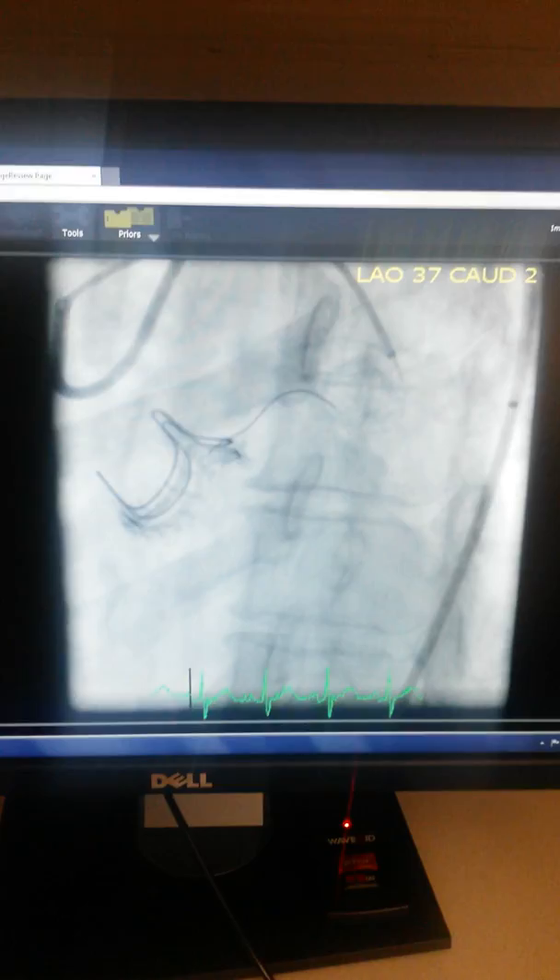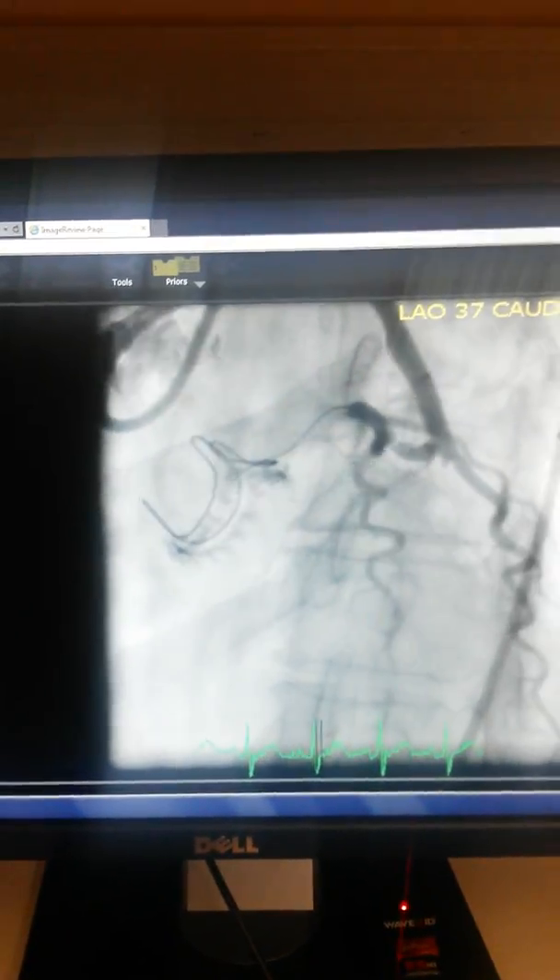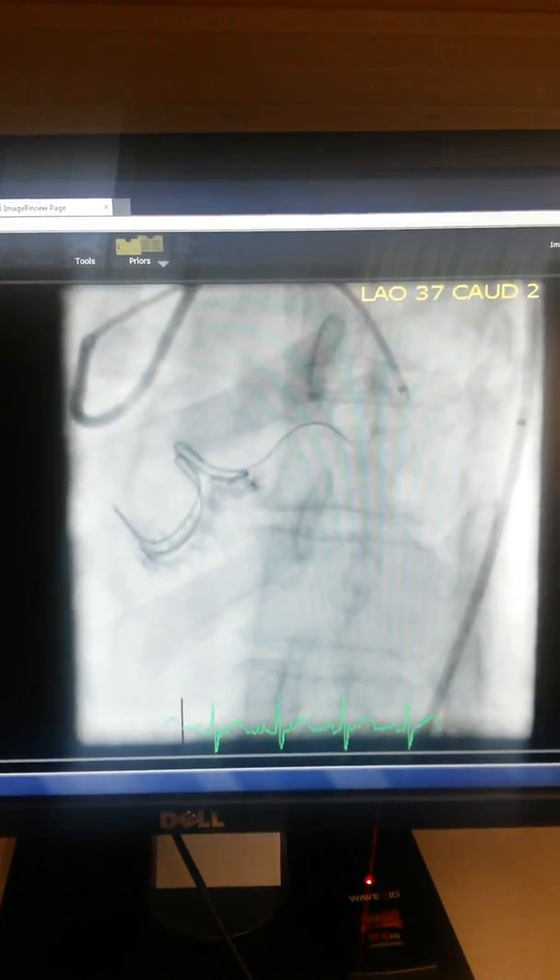Now it looks like the tail of that water is slipping a little bit with the valve opening. Is that true or false? It's hard to say, but it could be just the flow that's pulling that up.